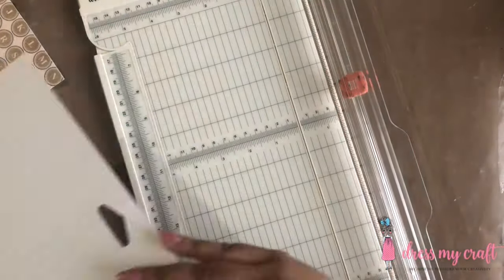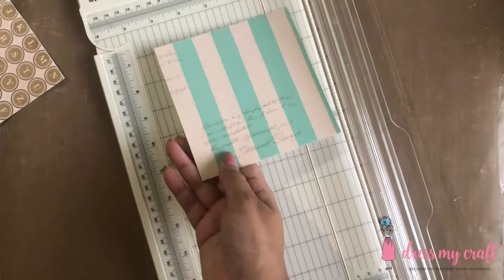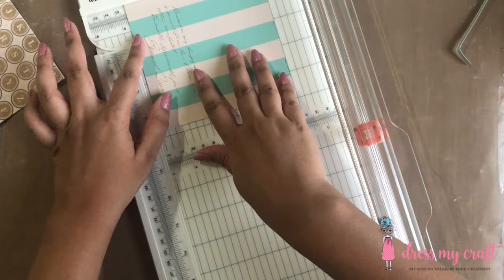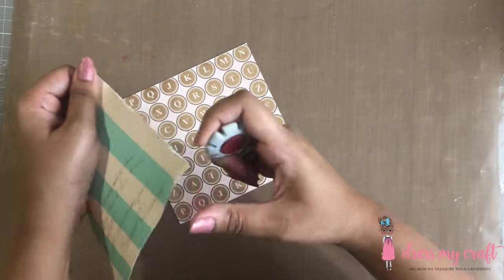This paper trimmer has anti-slippery pads behind it which helps in preventing it from moving while I'm trimming my paper. For more details about this trimmer, do check out our previous video — the link to which is given in the description box below.